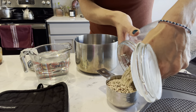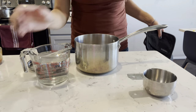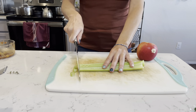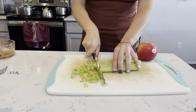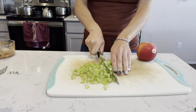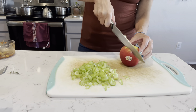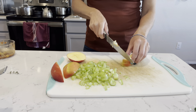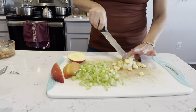I am going to be cooking up a cup of quinoa — one cup dry quinoa to about two and a half cups water. Then I'm going to rough chop about three ribs of celery. And then I'm also going to rough chop this apple. I just kind of rough chop these into small bite-sized pieces.